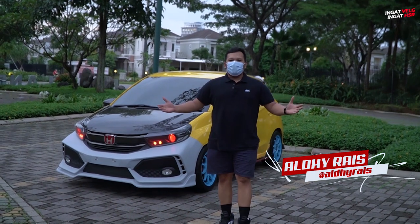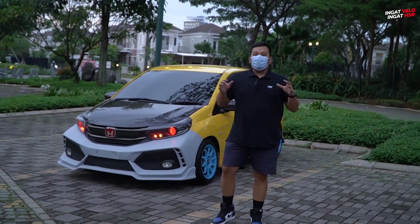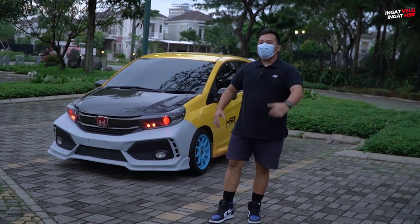Kembali lagi bersama Aldi Raiz dari channel Velok Terlengkap. Update, apalagi kalau bukan di HSR Wheel. Kali ini kita akan kembali lagi ke konten restorasi OBRI.